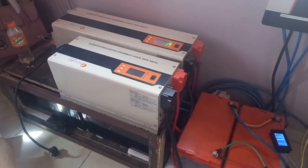Good morning everybody. My name is Hamid Ukalike and today I will be installing a battery equalizer to this system.